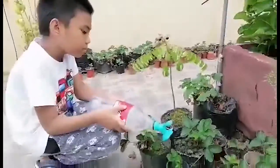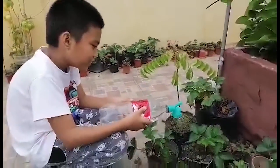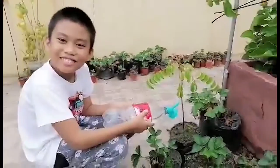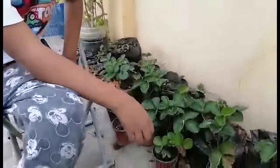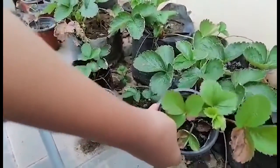Don't forget to water it every day because the strawberry loves water. After two to three weeks, the roots of the baby plant will be established.